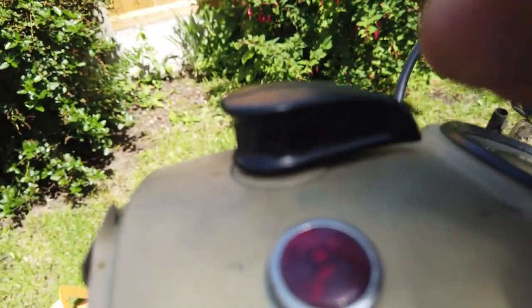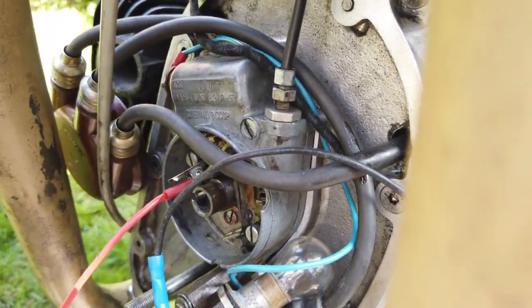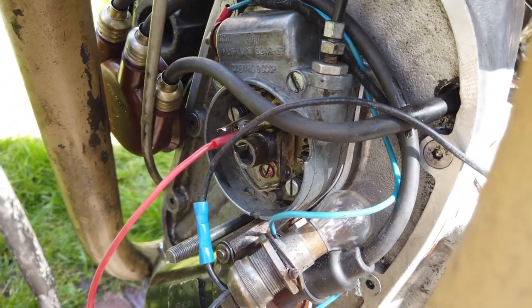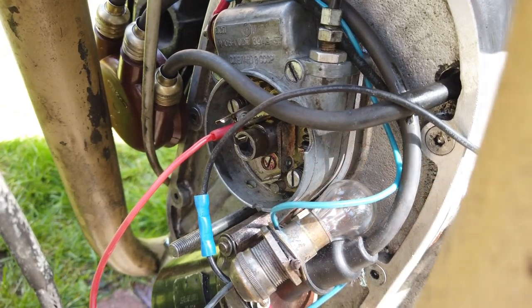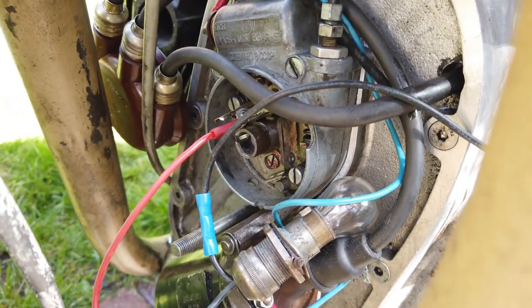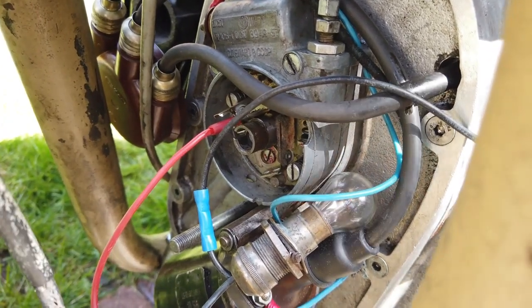Then you start to rotate the manual adjustment until the light bulb comes on. When the light bulb comes on, that means it's fully advanced — that is your 35 degrees. So when you're on startup it runs at about 4 degrees before top dead center, and then as you advance it, it goes to 35 degrees.